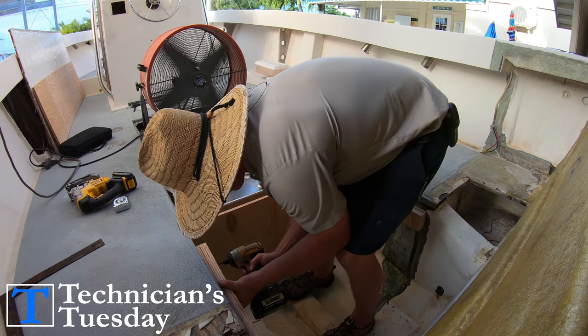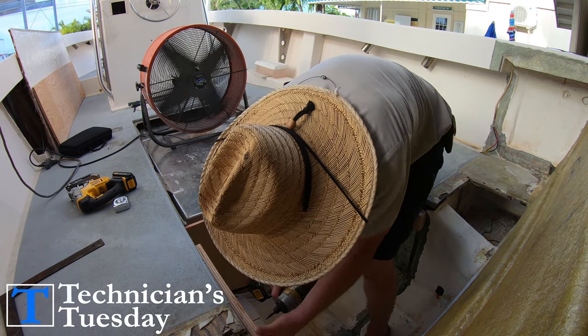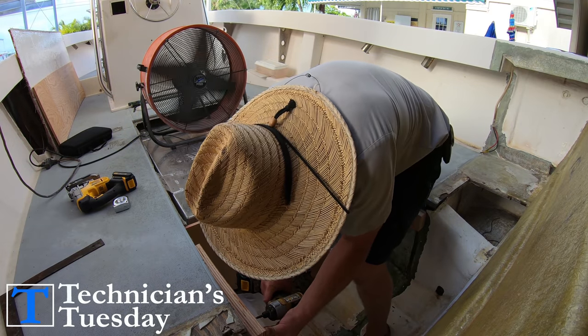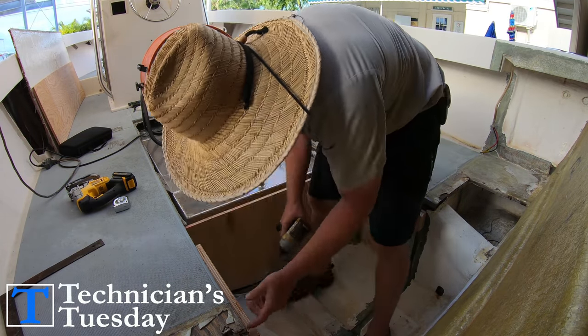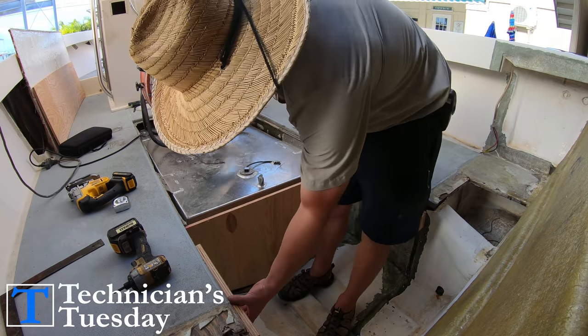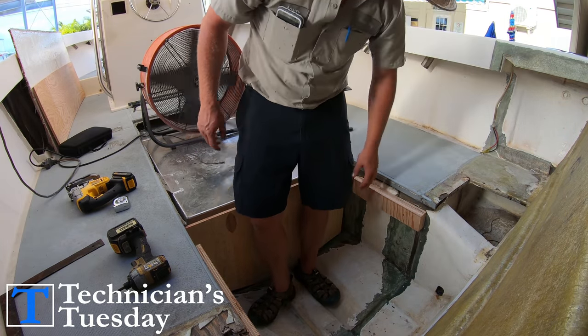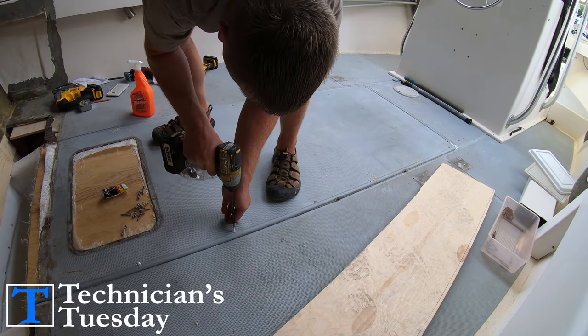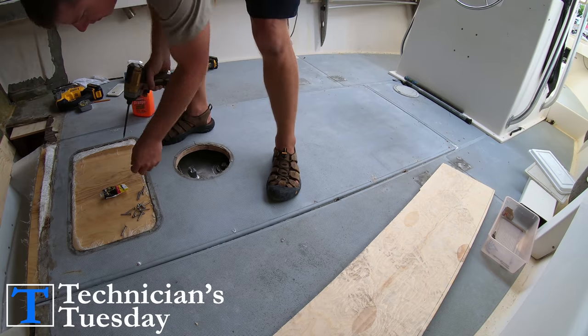We'll take some long screws and screw the pieces together then screw them to the stringer so that when it comes time to glass them in we'll be prepped and ready to go. Looking at these supports in hindsight though, we should have run them back a little further in order to add some support for the back floor section after we cut the bilge access panel in. That's alright though, we can always add more support there later if we need to.